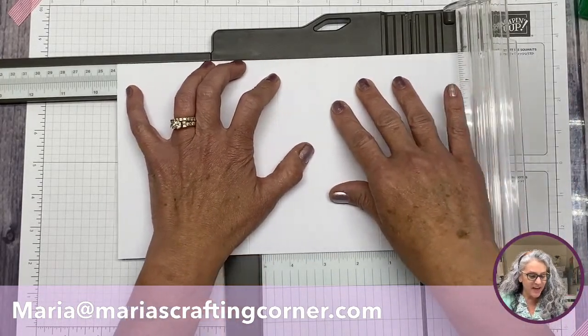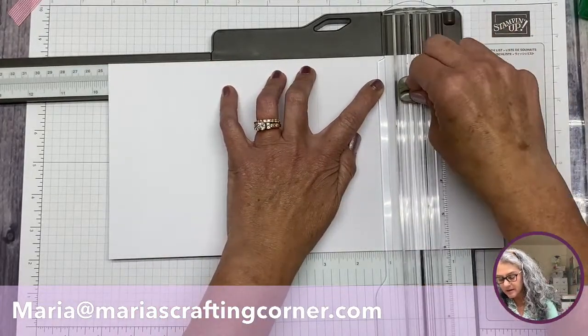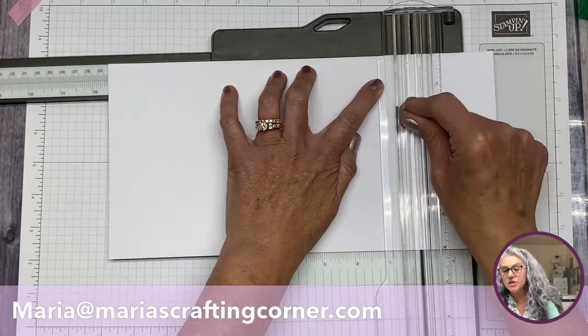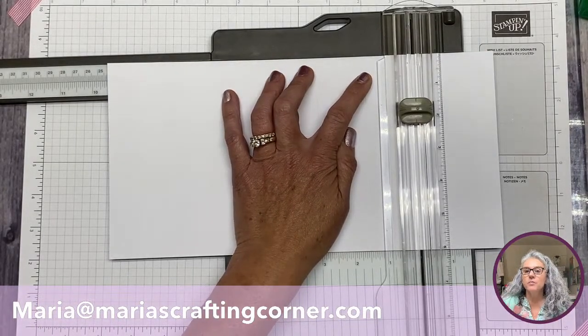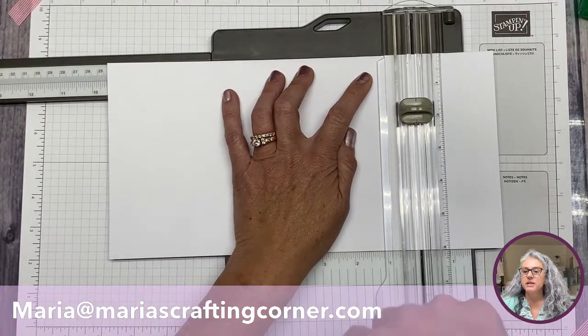Move to nine and a half and score again between one and five. As always, I will have all these measurements in a PDF tutorial that you'll be able to access on my blog — all that information will be linked below.